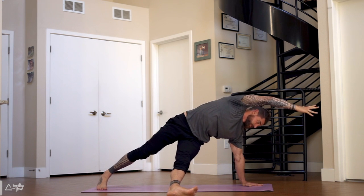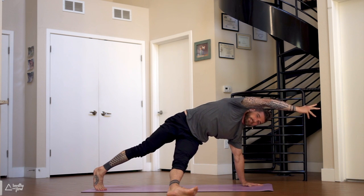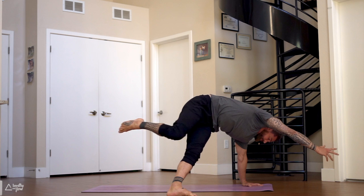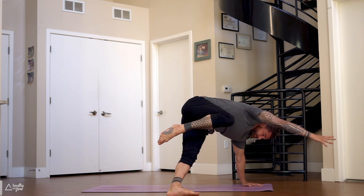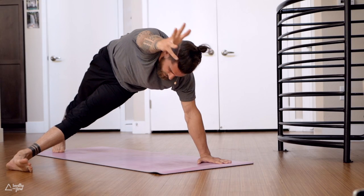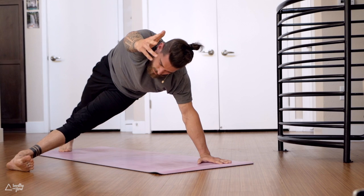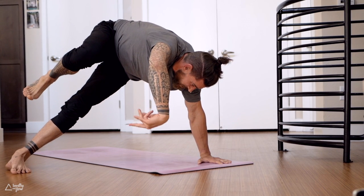Reach the right arm forward, lean into your left palm, lift the right heel up, draw the right knee into the right armpit, step it back. Four more: and step it back, right knee to right armpit and back. That's the last one.